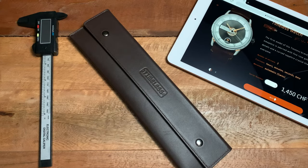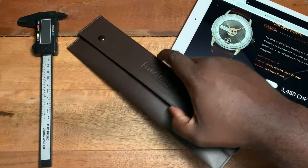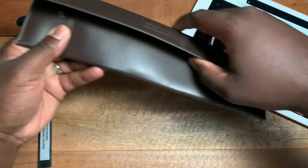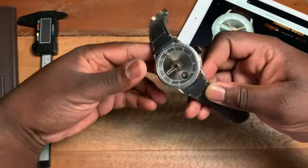This is the first release from the brand, called the HMS. It comes in two colors — right here you see the matte white color, and within this beautiful leather pouch that you get with the watch is the other version, which is anthracite. I'm going to put that to the side so you guys can kind of see.